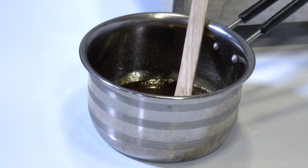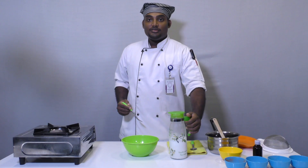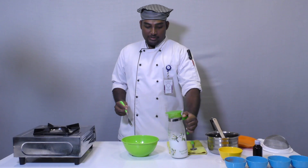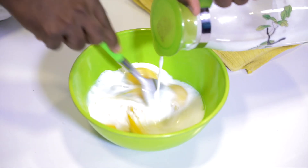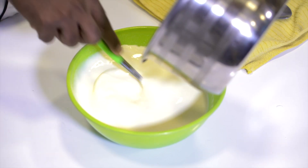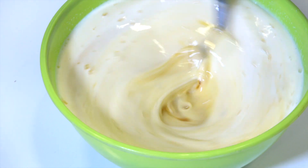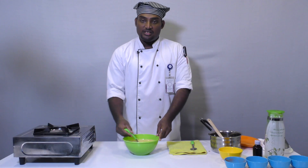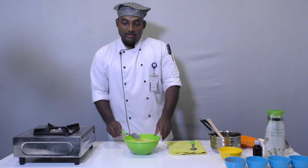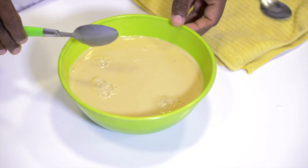We can mix it with the sharkara — about 50g — and mix it until it reaches a light brown color.